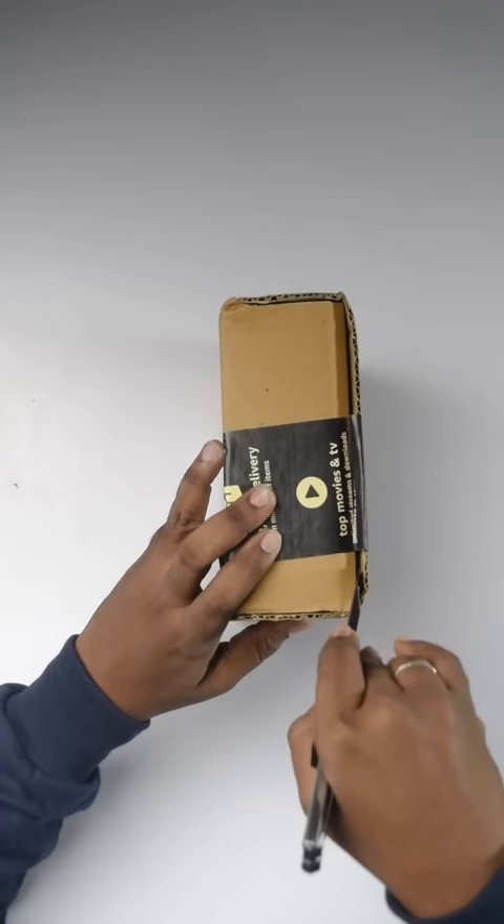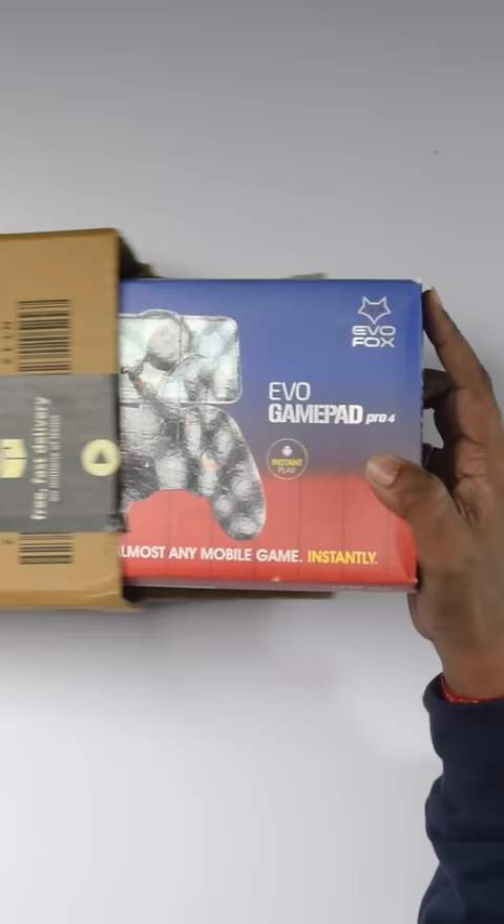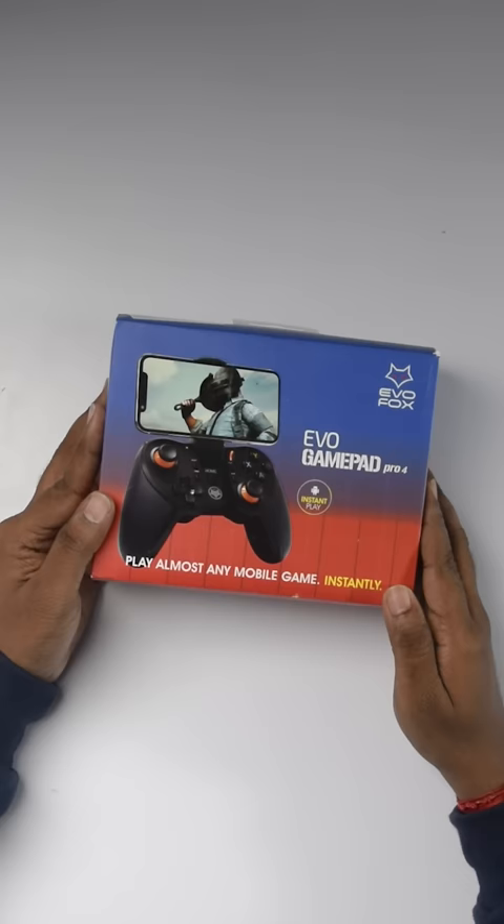We have to check this out. If you want to make this, there is a wireless Bluetooth joystick — especially if you want to make a mobile joystick. You can use the EVO Fox EVO Gamepad Pro 4.